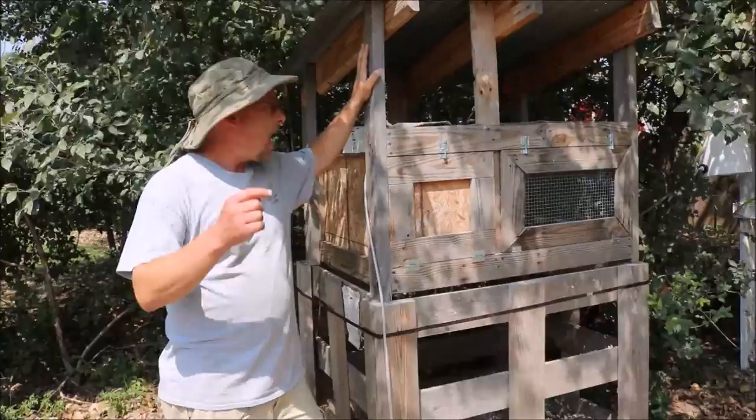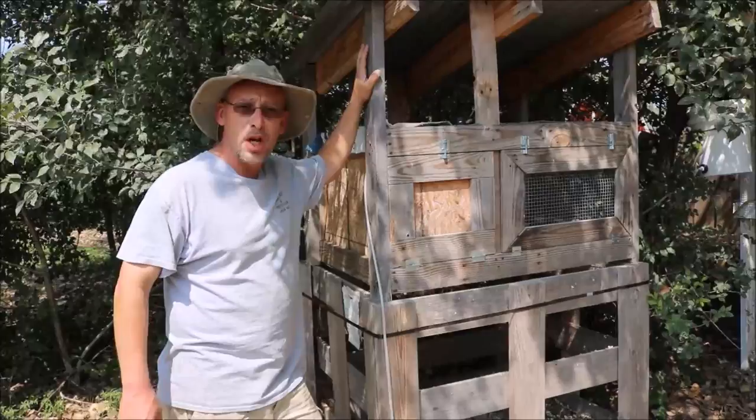Hey guys, I'm working on building another quail hutch just like this one right here. I want to make a grow-out pen, and on my last live video a couple of you said you wanted to see how I built this hutch, so that's what we're going to talk about in today's video.